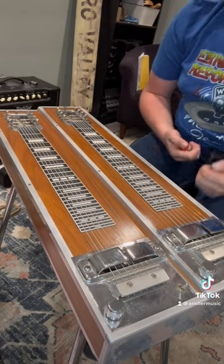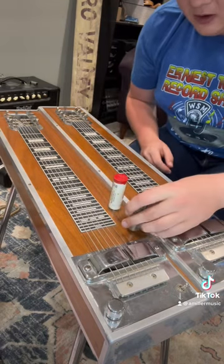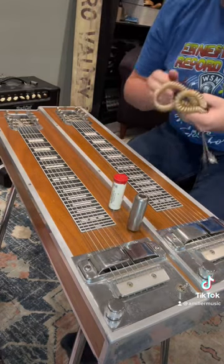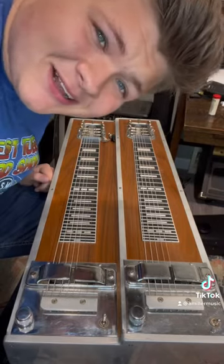Here it is in all its glory — this Rickenbacker steel. I'm going to play it for you in a minute, but there's some bars the thing came with, and this swanky looking little cord here, and just some cool stuff. This came from Oklahoma City.